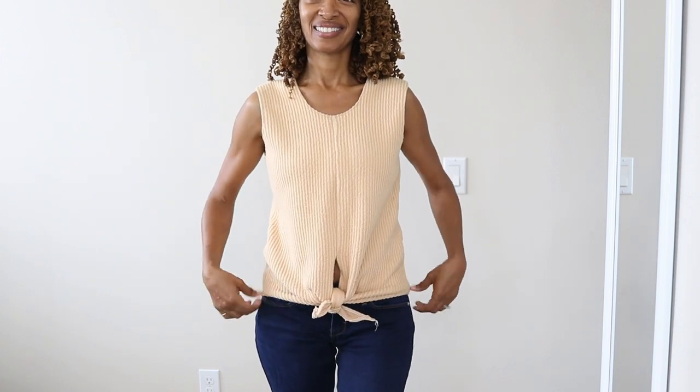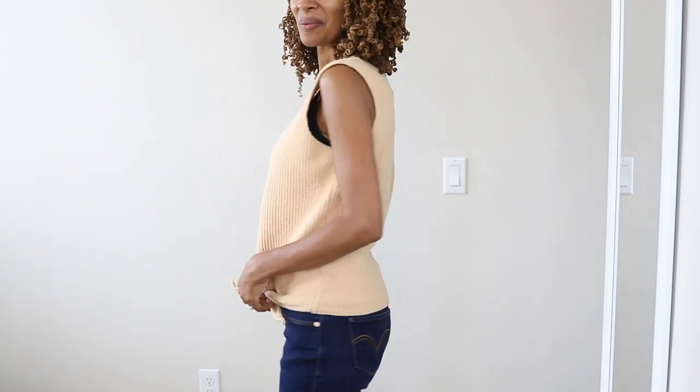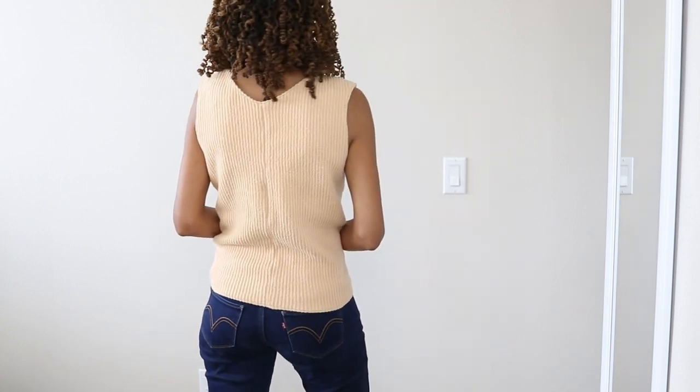This tie front top is a self-drafted garment. I draped this garment on my dress form and this is what I came up with.